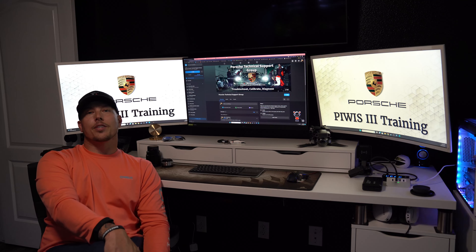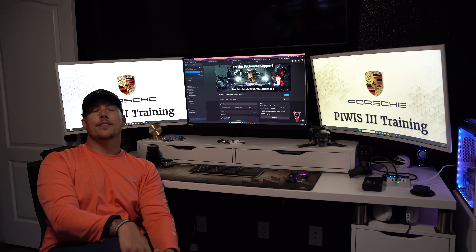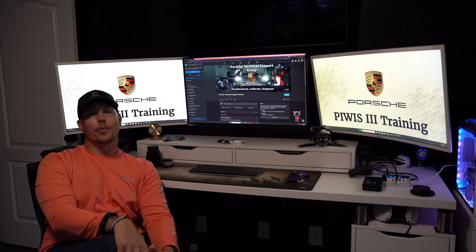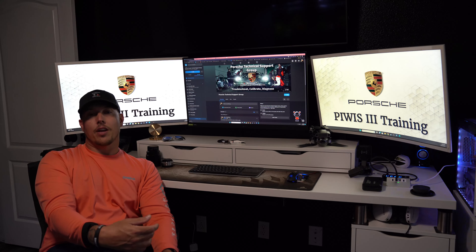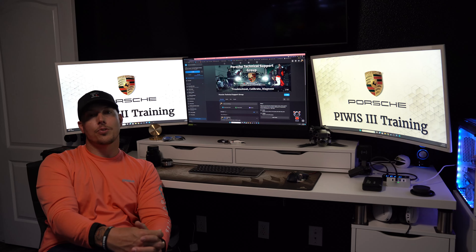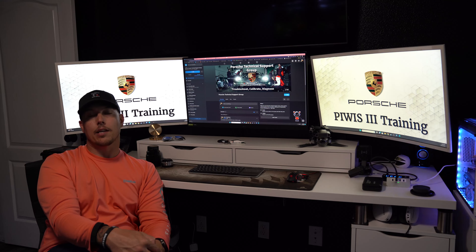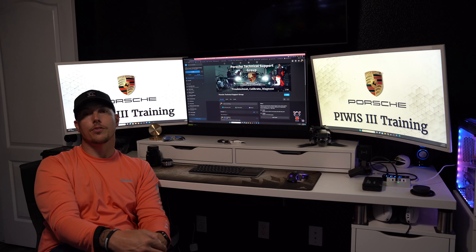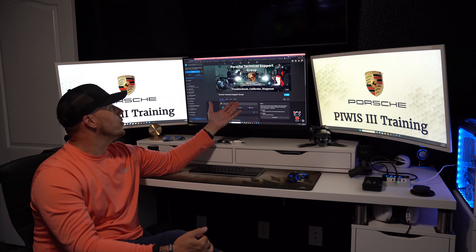I promised you guys PIWIS 3 content, so today we're going to dip back into some more of that. I figured most of this was going to be trial and error on my behalf — I am by no means an expert. Any of you guys with more experience, I highly encourage you to drop your comments below and help the community out.